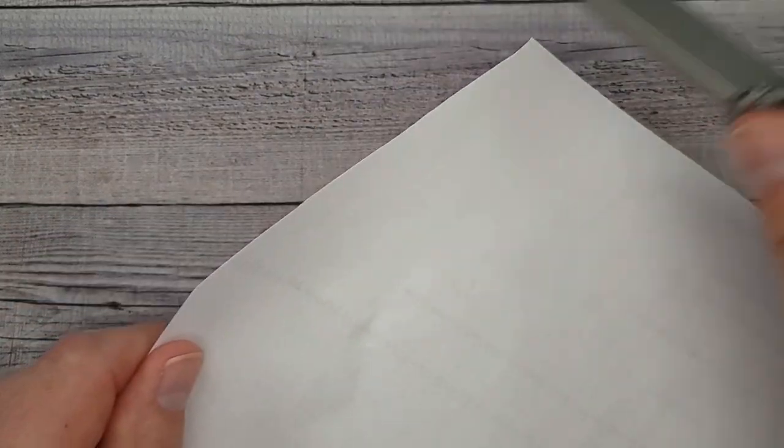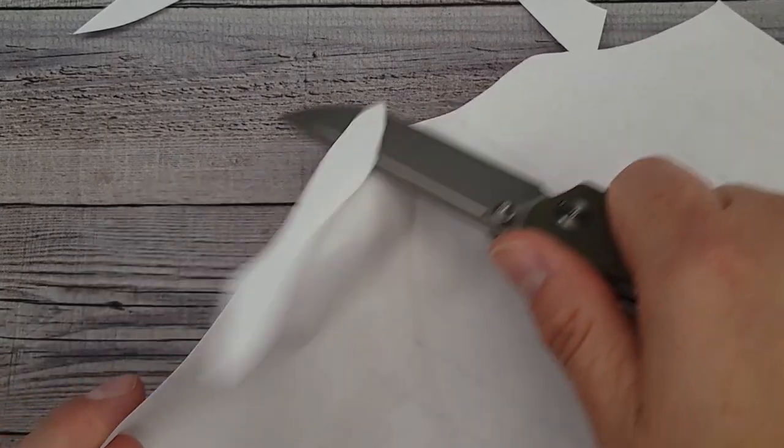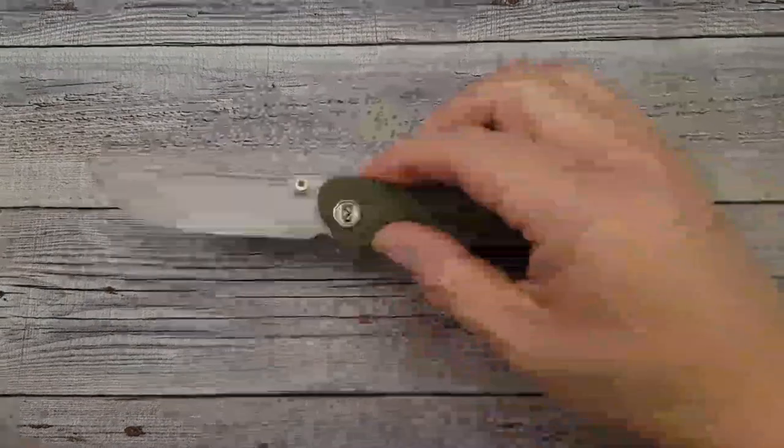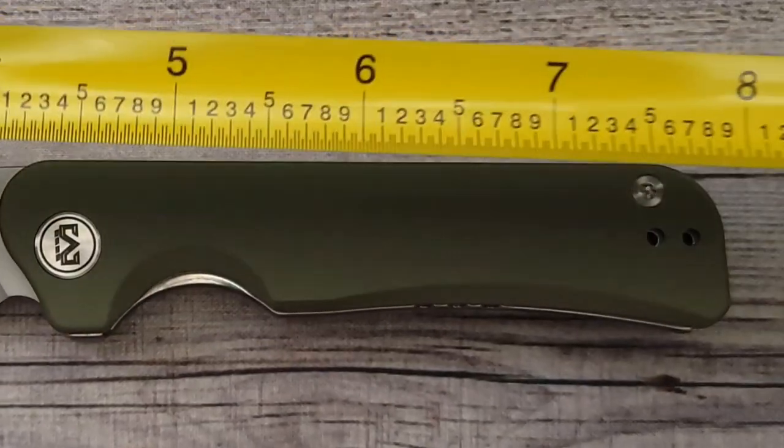Let's check out the factory edge — oh my goodness, look at that. This comes very very sharp right out of the box. These do have caged ceramic ball bearings, so if you were wondering, there's your answer.